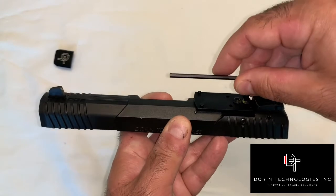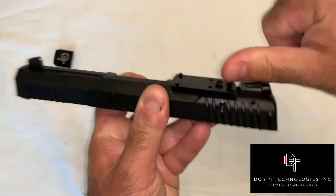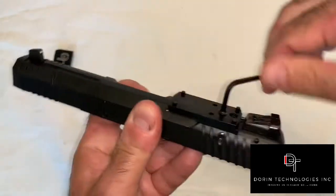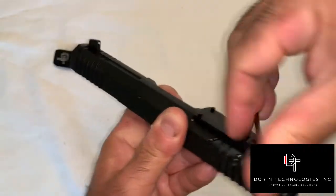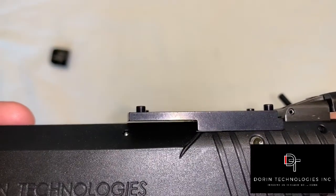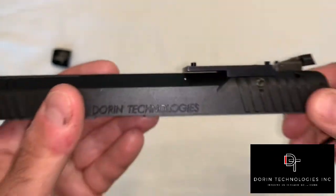Next, tighten the rear set screw until it barely snugs — do not over tighten. Then run up the front set screw until it barely snugs, but again, do not over tighten. Inspect the optic plate from the side to make sure it's level with the slide cover. The set screws can be used for small elevation adjustments if needed by loosening one and tightening the other.